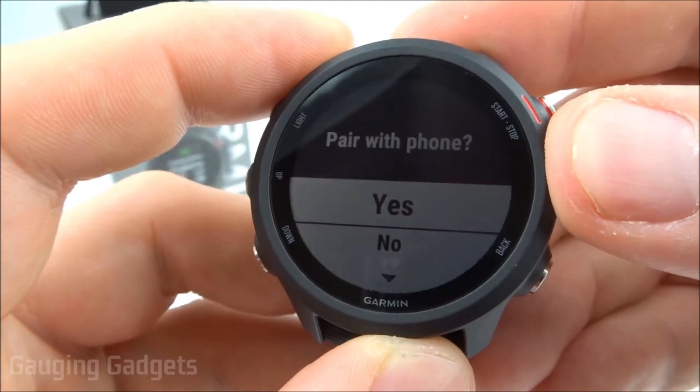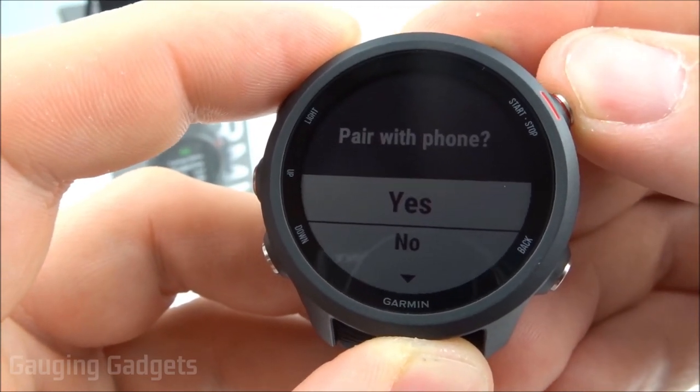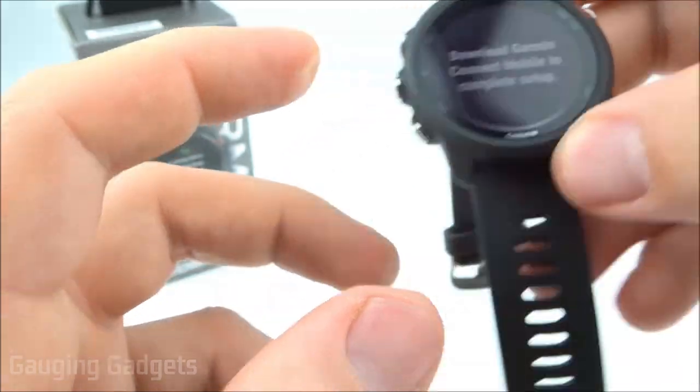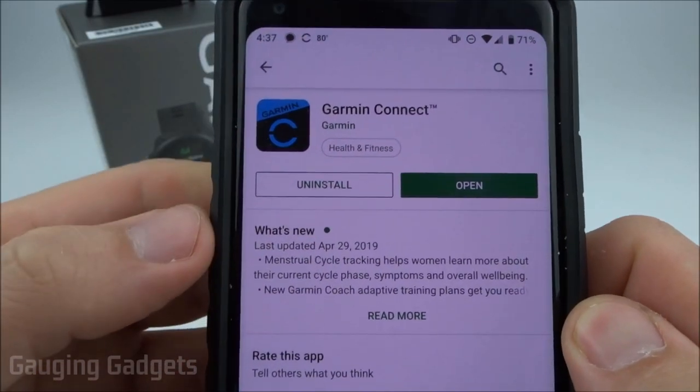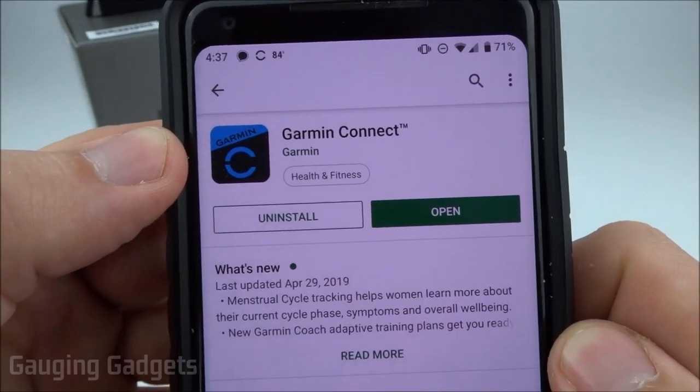I'll be going over how to pair the 245 with your phone, so we'll do that by just selecting yes. Now we need to get our phones. The first thing you want to do is go into your app store, either the iTunes App Store or the Google Play Store, and download and install the Garmin Connect app.